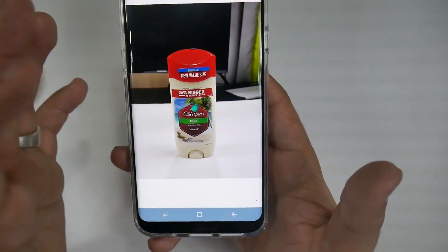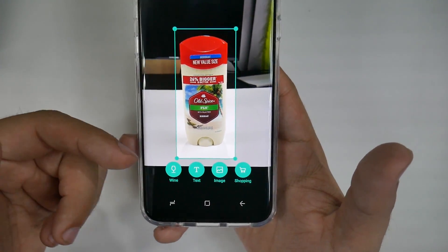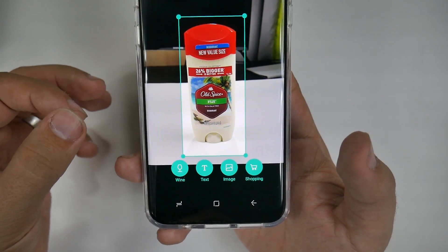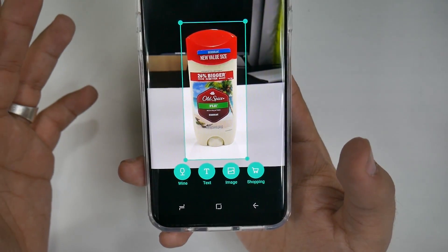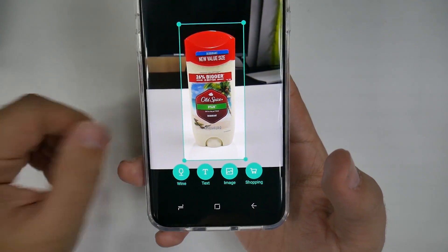With products, though, it does a very good job. If wine pops up, it can also identify the wine and gives you good information on it. So if you want to act like a know-it-all with your wines, you can just point it over a wine label and it will get it — and that one it does very well on.